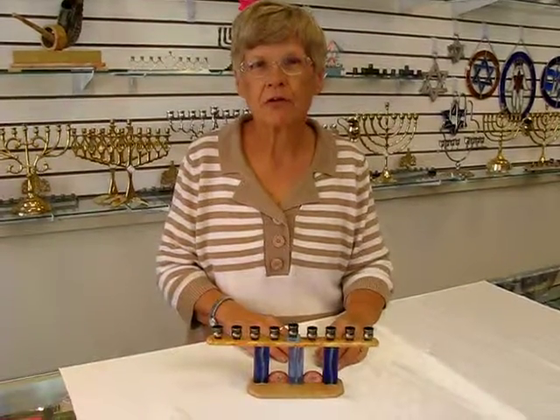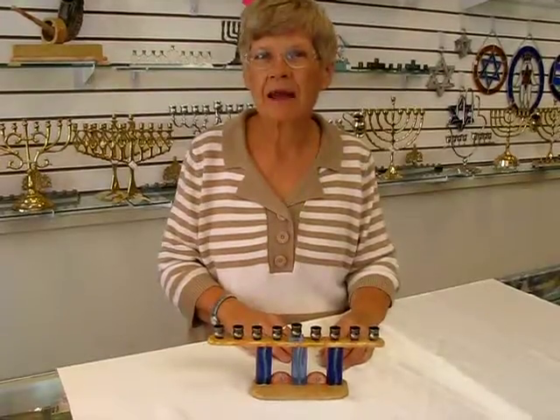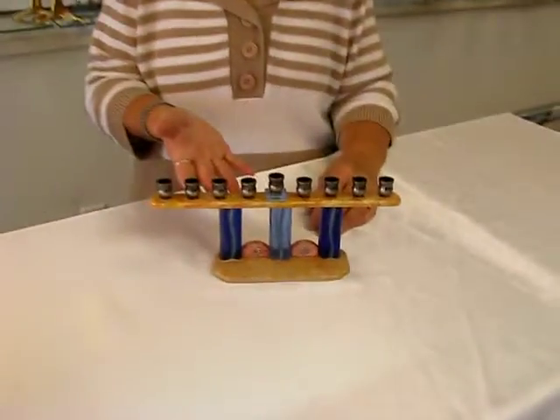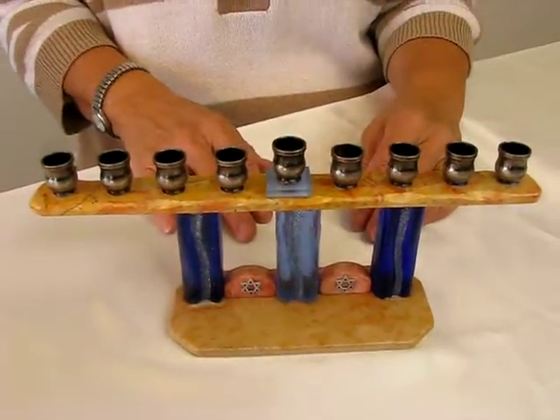Hi, it's Hava Aaron's Jewish Books in Judaica in the Mahi city of Denver, and I have a handmade Jerusalem stone and glass menorah. It's by Koresh. It's made in Israel.